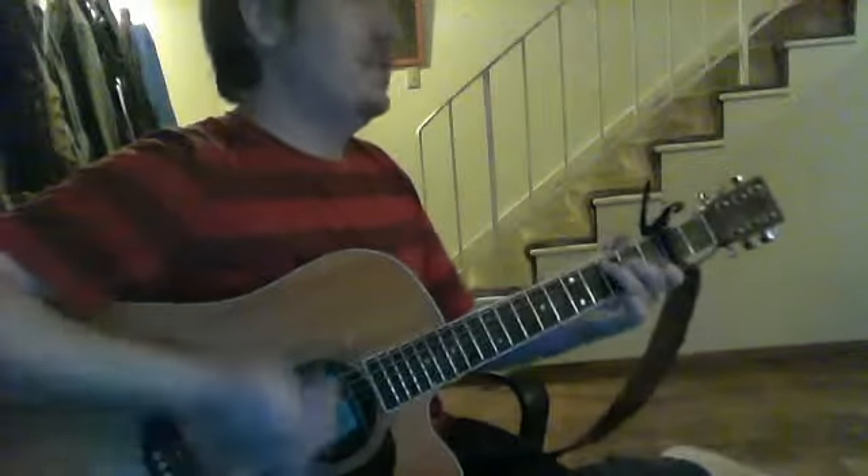The actual rhythm is: one, two and three, four and — or down, down, up, down, down, up — or bass, down, up, bass, down, up. Let's set a new practice tempo.